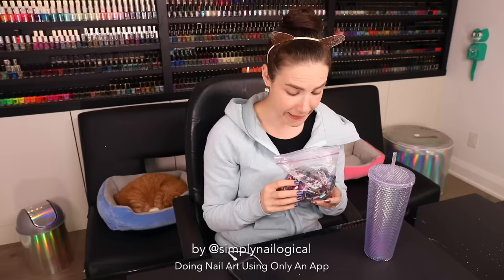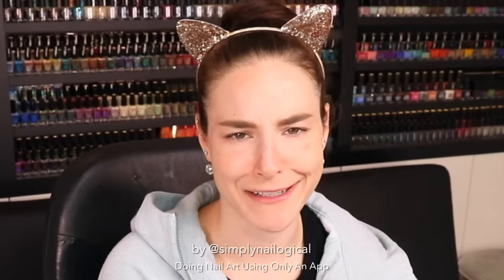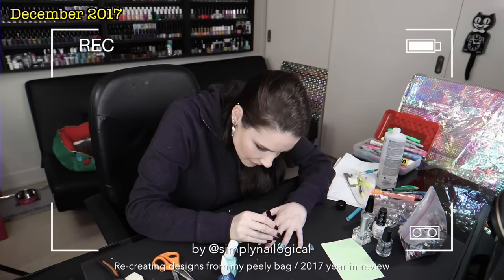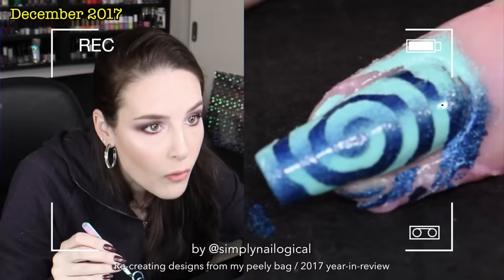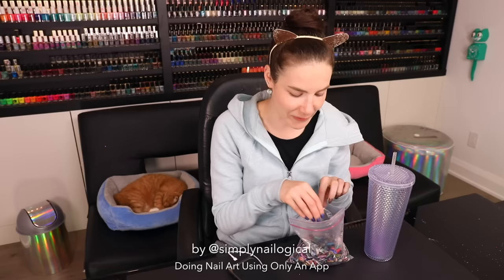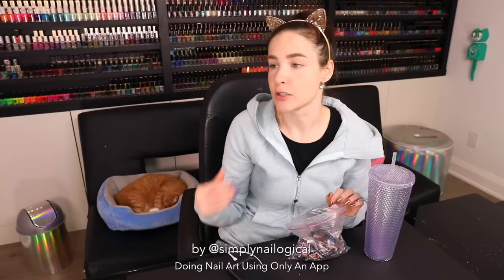I use a peel-off base coat under most of my manicures, and then I just pop them right off when I'm done, and then I get to keep them all. Beauty gurus be like, what's in my bag? So we've been here before. A couple years ago, at your request, I drew five random designs from my peelie bag and recreated them on my nails using actual nail polish and nail art techniques. This time we're going to do the same thing, but I'm going to use an app to do the nail art — doing my nails using only an app challenge.